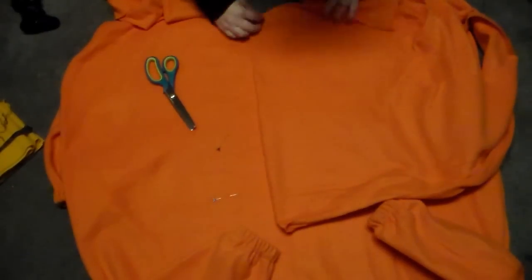I put the onesie on again after sewing the patches on so I could locate exactly where I wanted the butt flap piece to be, and I put pins exactly where I wanted it. Then I cut out a piece and sewed the ends together to hem it nicely. I put the patch back onto my back to see exactly where I wanted it, then machine sewed the bottom hem onto the pajamas and hand stitched the buttons onto them as well.